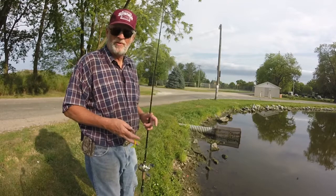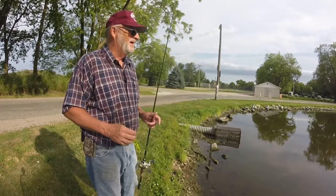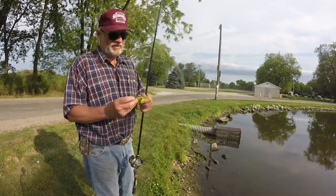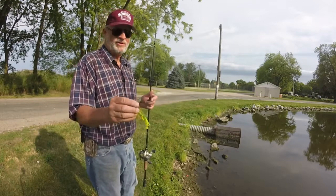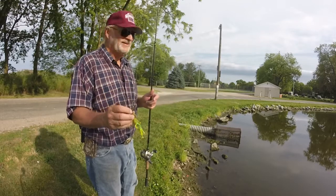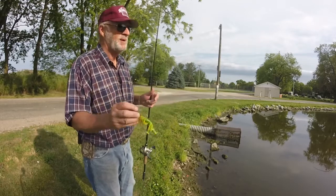Did a couple working the Franken Toad with a weighted hook as a creature bait. Now let's turn around — let's put that Franken Toad on a chatterbait. This one happens to be the chartreuse pepper. Let's see if we can try it this way and see what happens.